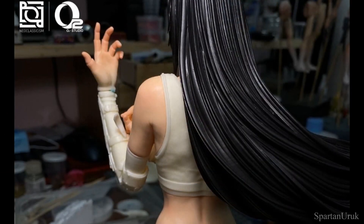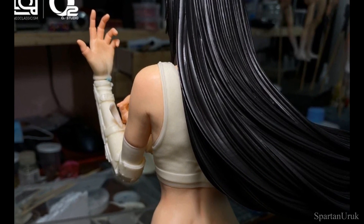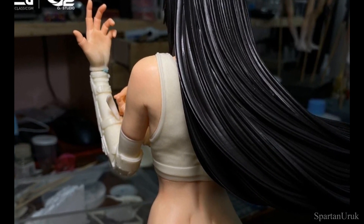Here's a look at the back of the in-hand images of the statue. Super nice sculpting in the hairpiece. Of course the statue is not fully painted, that's why there are colors missing on the figure — just in case you're wondering.